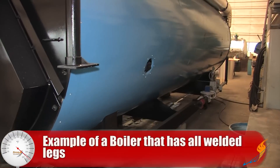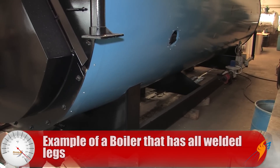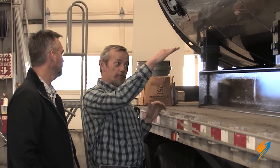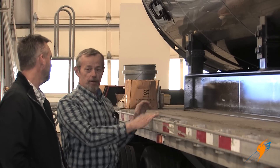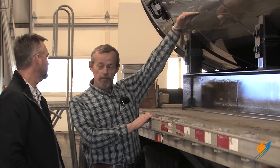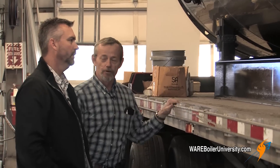Not all boilers have this expansion bolt setup. What makes this boiler unique is that it's real short because we put it inside a trailer, so the legs are real short — there's no give there, it's too solid. But on a typical boiler the legs are going to be much longer, so you have give built into the leg itself. It'll flex rather than stressing the shell.